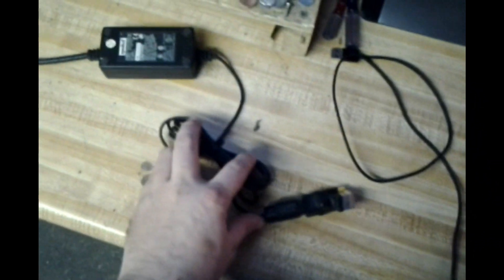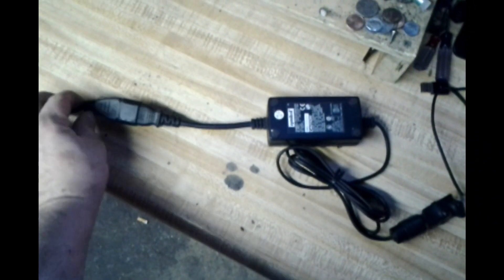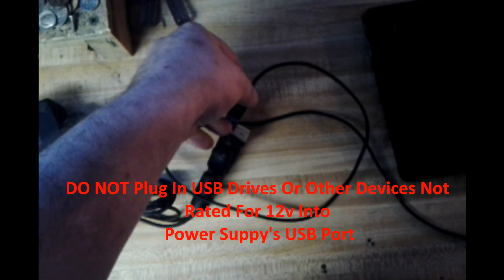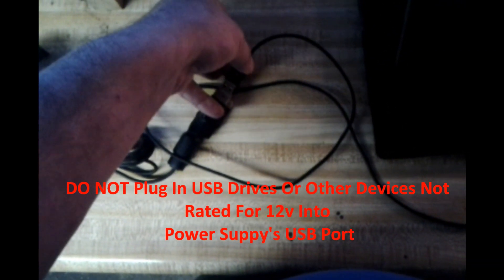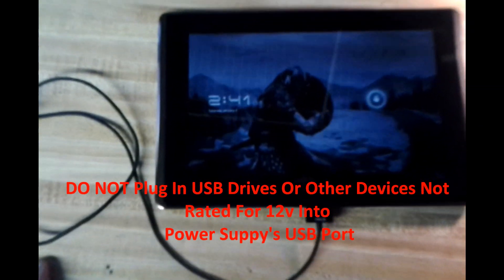Here's my Asus Transformer TF101 along with the USB cable and the power supply — 12 volt by 1 amp — with just a USB cable soldered to the power leads coming out. Let's go ahead and plug in the Asus. I'm going to plug in my USB cable to the connector we just made into the top port. She kicks on and the device is charging.